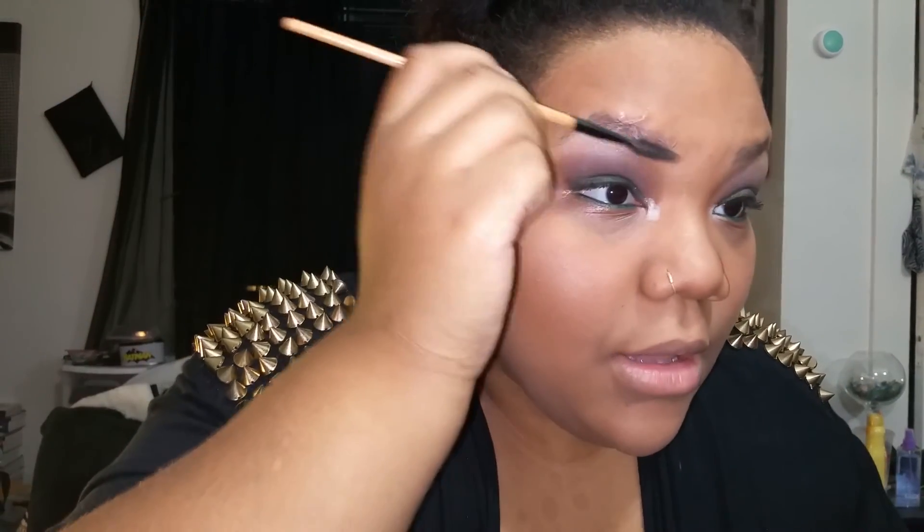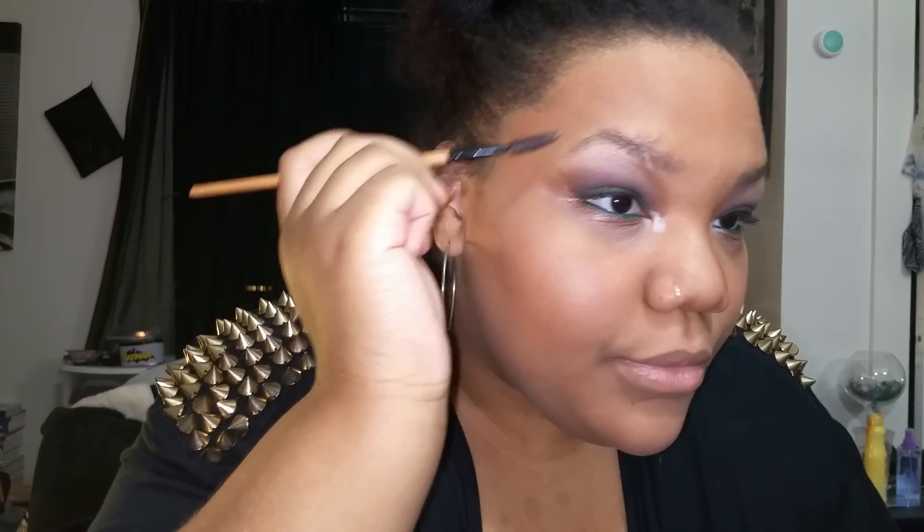Now that I've finished the eyes, my eyebrows aren't fully done but I'm not going to redo them — they were done for the day but wore out after a while. I'm going to put on some mascara and I'll be back and show you guys my lip color that I wore with this look.